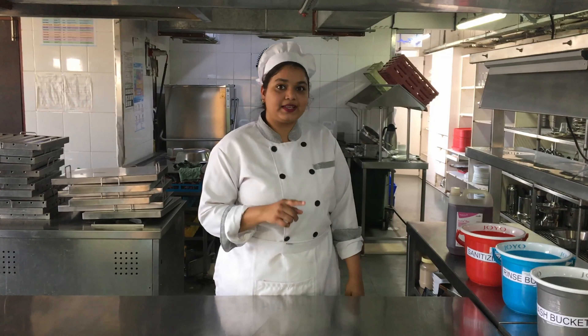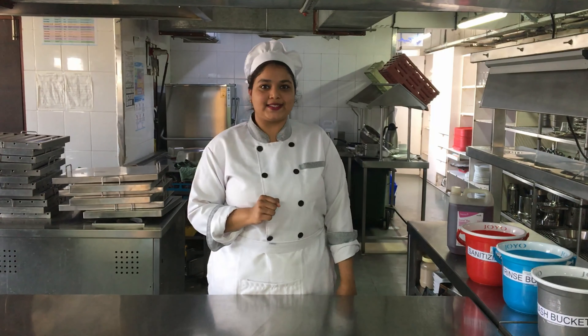This table looks clean, but is it germ-free? To make it germ-free, there is one more step, and that is to sanitize it.